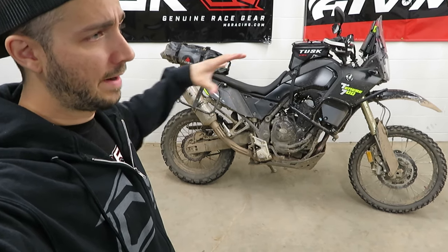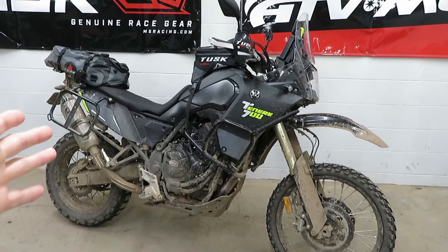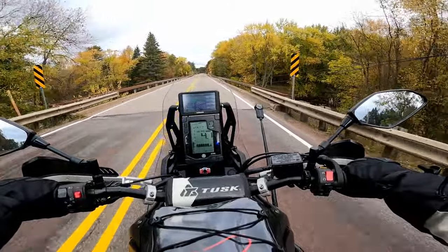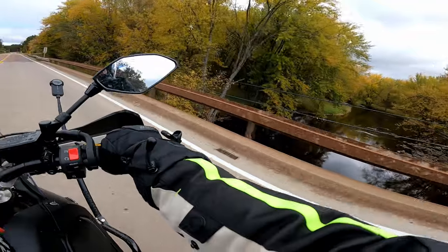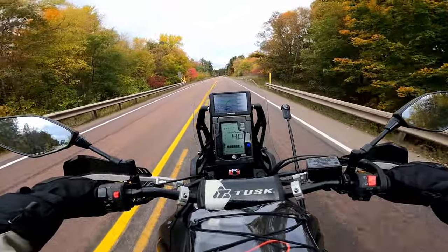There are links for everything I've got on the bike down in the description. So let's fire this thing up, hit the road, hit the trail, and I'll tell you what I think of it. This thing makes about 74 horsepower, 50 foot-pounds of torque, and stock wet it weighs 450 pounds.